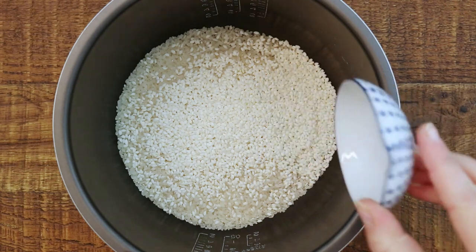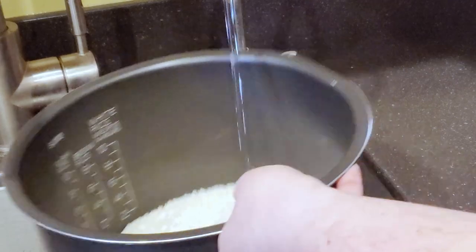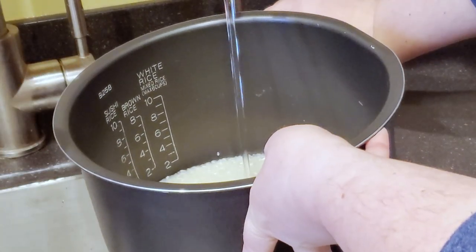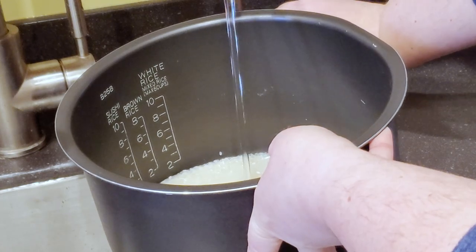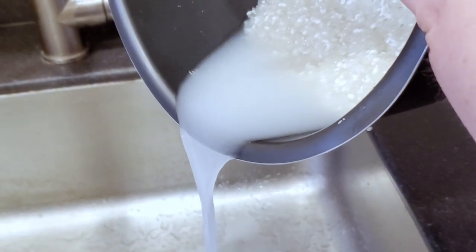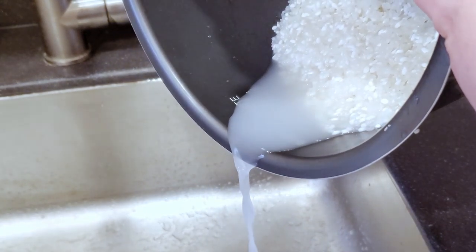I'm going to add the rice to my rice cooker. I like to give my rice a really thorough rinse, at least two to three times. I'll swirl it around, agitate it, and then carefully pour off the liquid until it runs clear. You can see here that it's still cloudy, so I'll rinse this one more time.